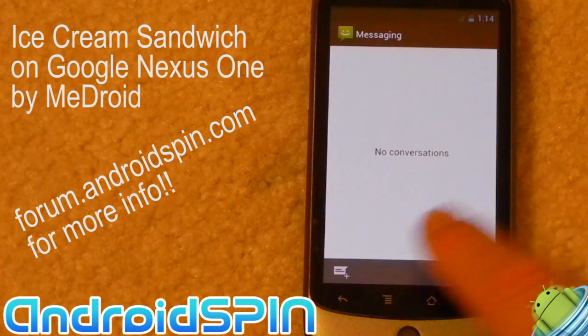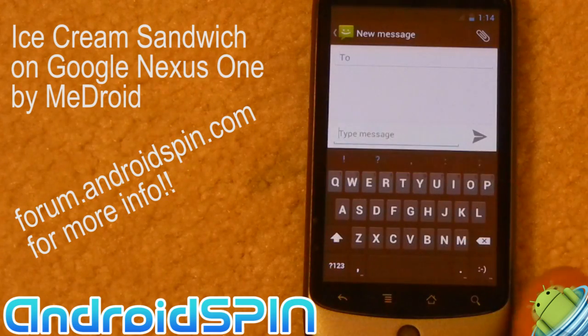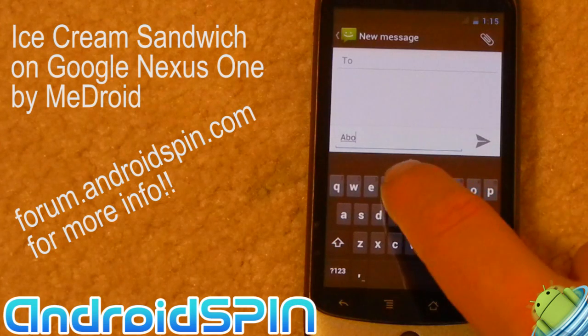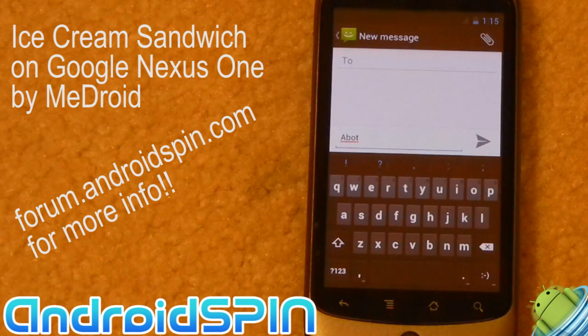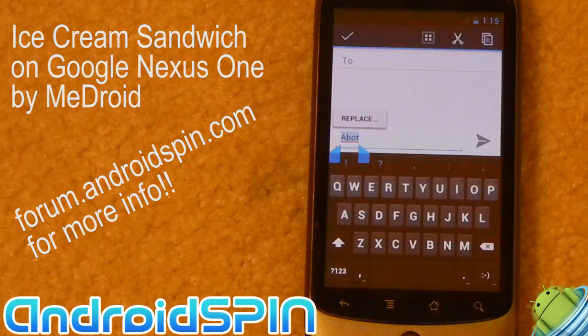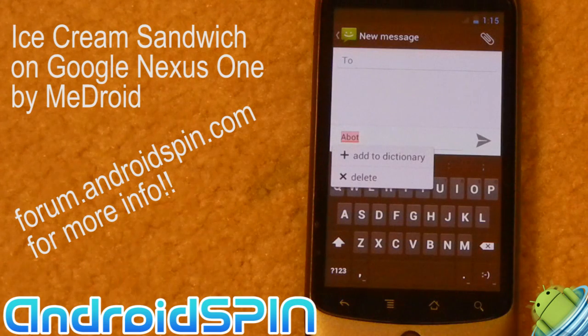I've got messaging. If I want to send a message to somebody, I can create a new one. The keyboard — if I go in and type a word, let's say I mistype — let's say 'about', so I put 'a bot', hit the spacebar — you get the red underline to tell you the word is spelled incorrectly. If I hold down on the word, you get your selection boxes and cut and paste, now shown as icons across the top. I can hit Replace, which should bring up a dictionary. I'd have expected 'about' to be in the dictionary, but I could add this word to the dictionary if I wanted to.